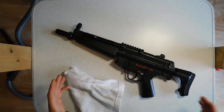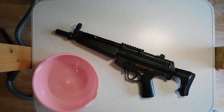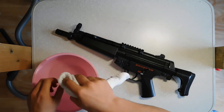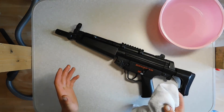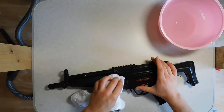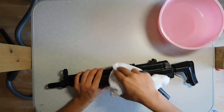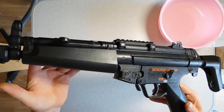When this is done, take your clean bowl of water, make the towel a bit wet, and then clean the rest of the gun. And there you have your clean gun.